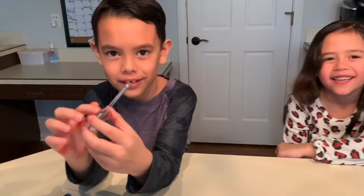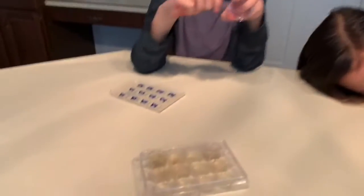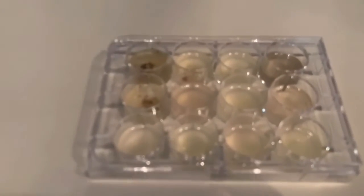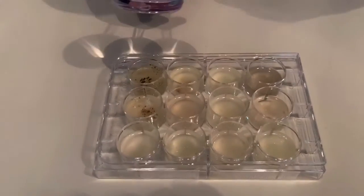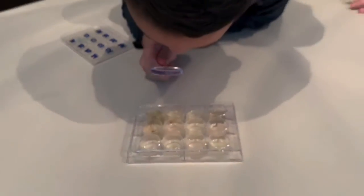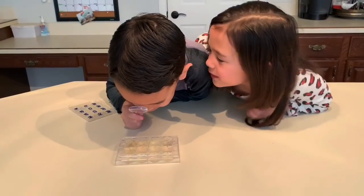Who knew Cameron would have the cleanest feet, even though he always stinks? And Audrey had the stinkiest toes! All right, so that's after one week. We'll check back in at two weeks and see what else has grown. So much! We'll see you guys later. Bye!